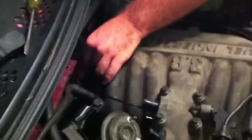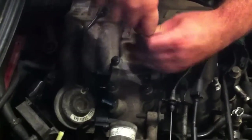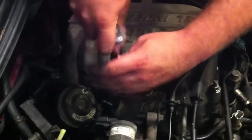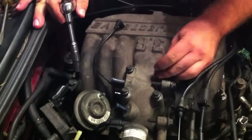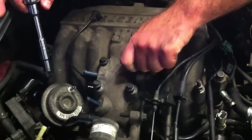The next step is to remove the six bolts holding down the top end of the intake manifold — four on top and two on the side. Six bolts total. I believe it's a 10 millimeter bolt for that.